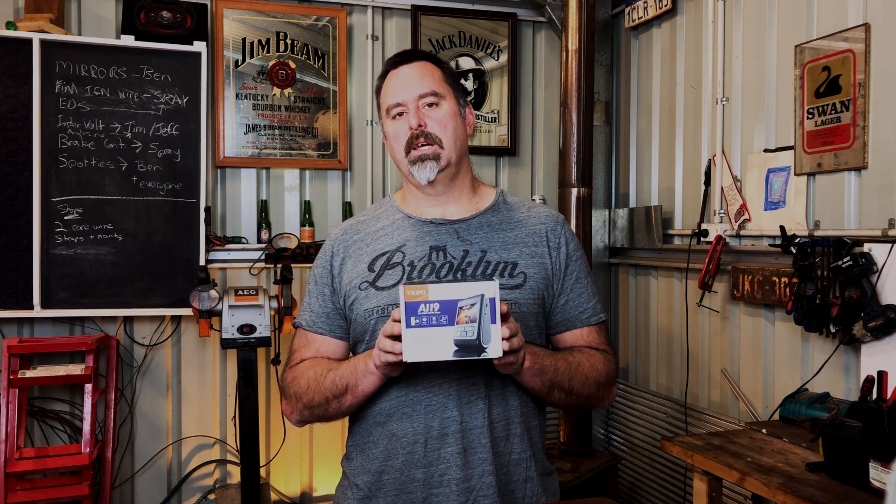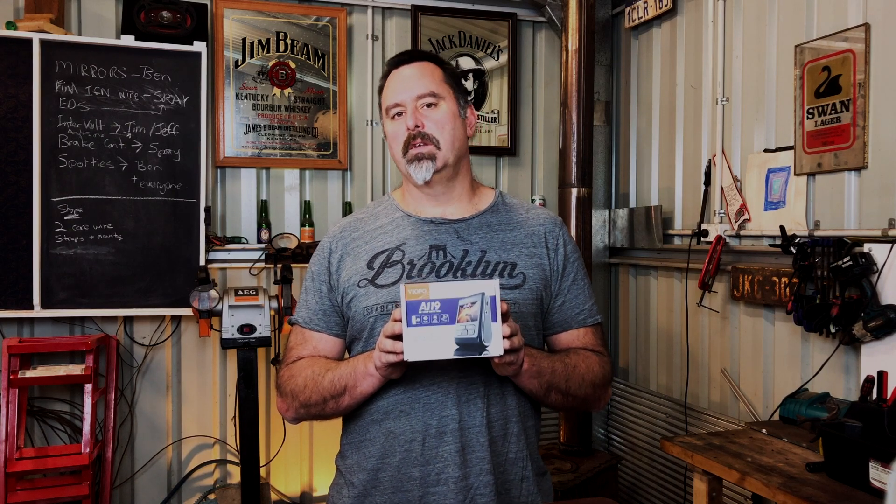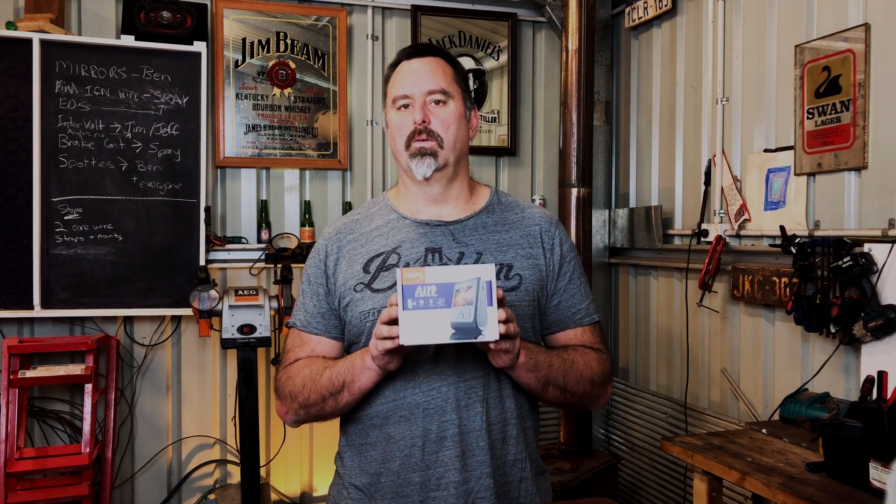What I like about this particular dash cam is that it comes factory with a capacitor style charge rather than a lithium battery, and that means in the hot West Australian summers we're not going to have reliability issues with lithium-ion batteries expanding or failing. The other thing is that this has a screen unlike the Mobius, and even though I'm not going to use that a lot of the time, it means I can just push the button to turn it on when I'm about to do something very cool in the four-wheel drive and make sure that I capture it.